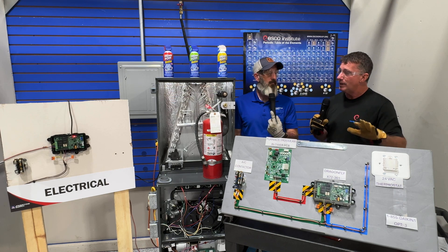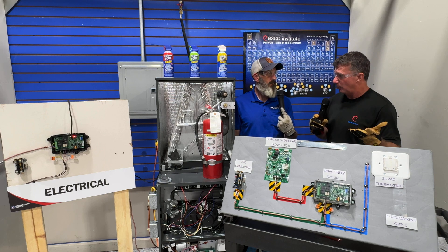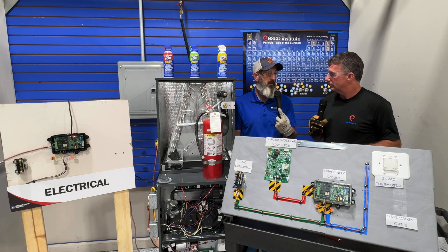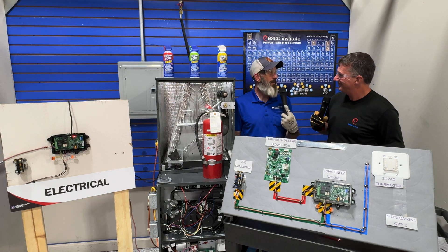If it is a communicating system, many of our manufacturers have incorporated that into the communicating control board, so then it's just a matter of the sensor on the cabinet adding into the process. Very simple. I appreciate you joining me, Tom. Anytime, man. Thanks.